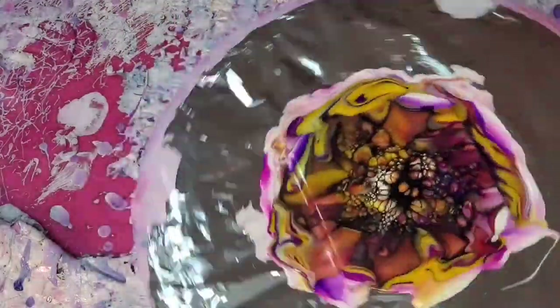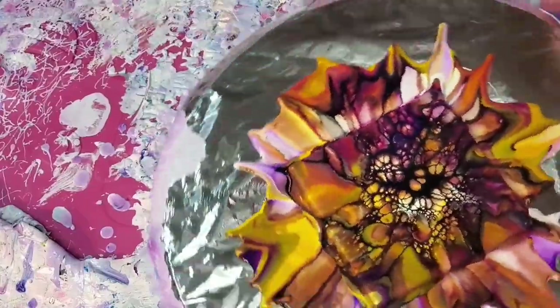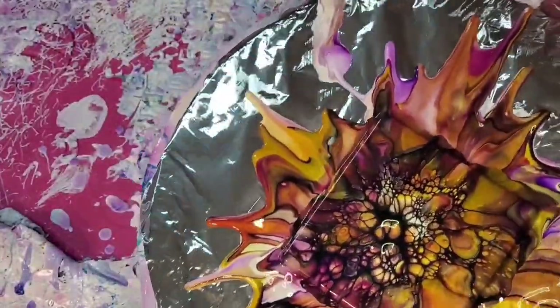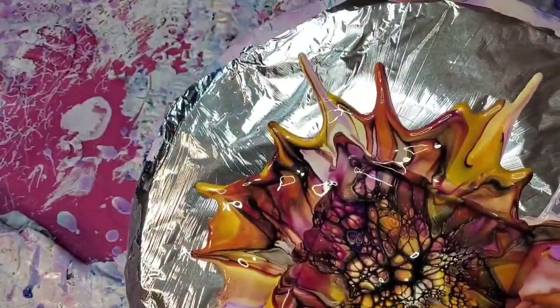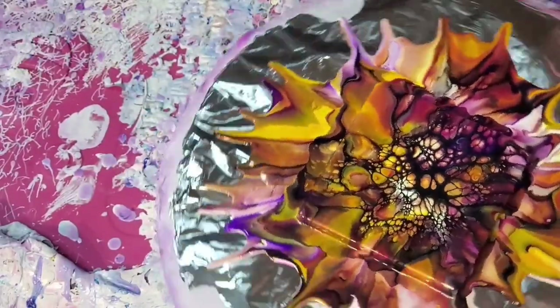Part of the magic of the bloom recipe is that those cells respond well to the overall mixture — not to say they won't respond to regular acrylic pouring, but that's what's wonderful about this technique. I really like the way the cells stretched out in this one. There is one pour here that I didn't love how it turned out, but I didn't hate it either — I love the colors and the shimmer.